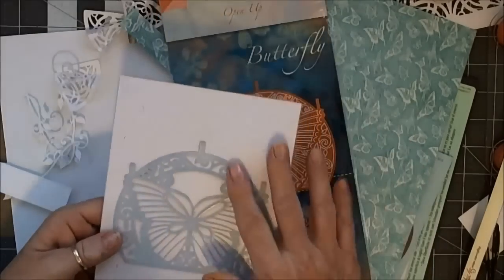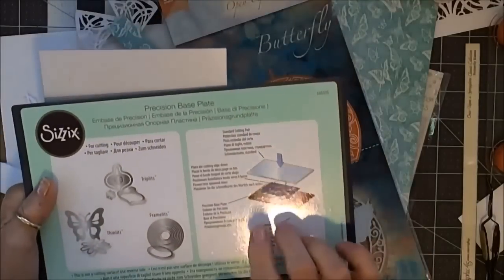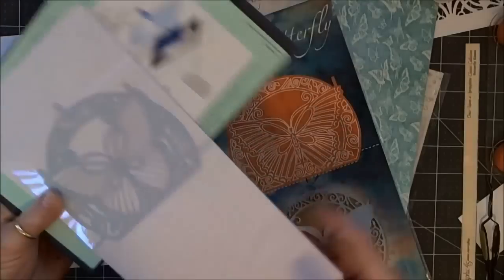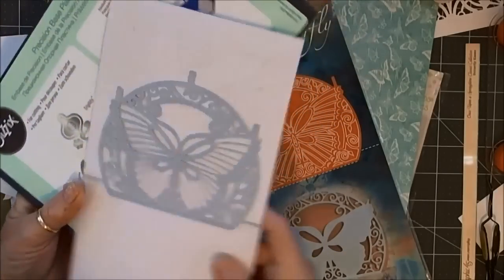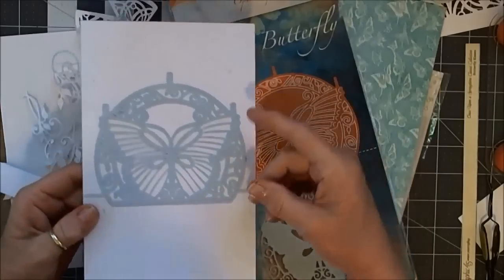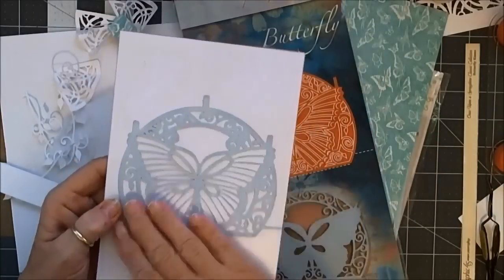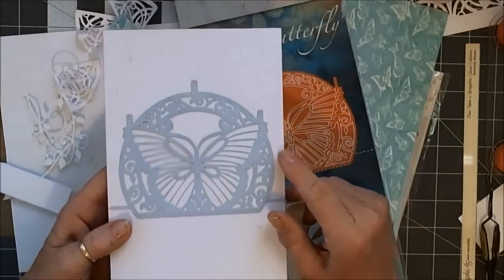What you do is run it through your die cutter. I used the Precision Base Plate from Sizzix. The only thing is you have to account for the extra thickness of this acrylic piece, so it made it quite tough cranking it through. Try it and see if it works — you may have to adjust your base plate on top and use some different shims so it works with your machine.